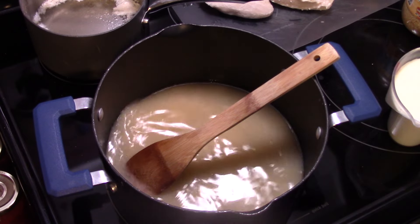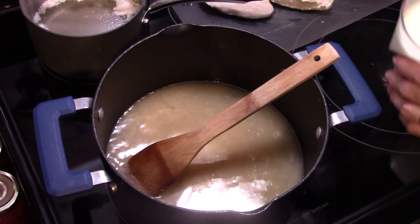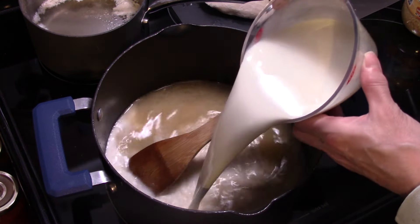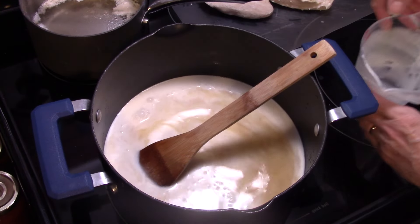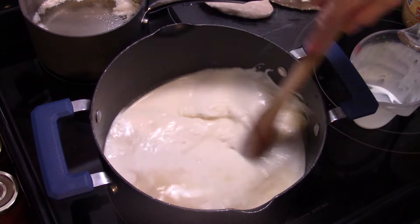Now I'm going to add in a cup of heavy whipping cream and a cup of milk. I have them both together in this two-cup measuring cup. You can also use two cups of half and half — whatever you have on hand. I'm going to turn my heat up to medium now.